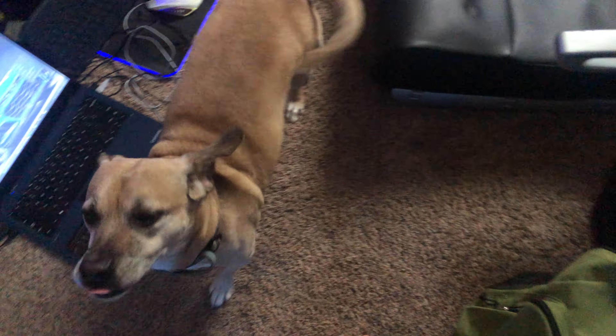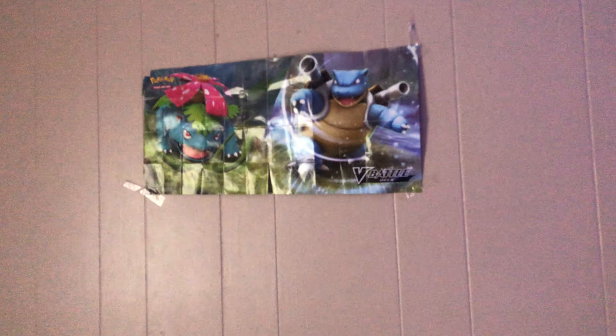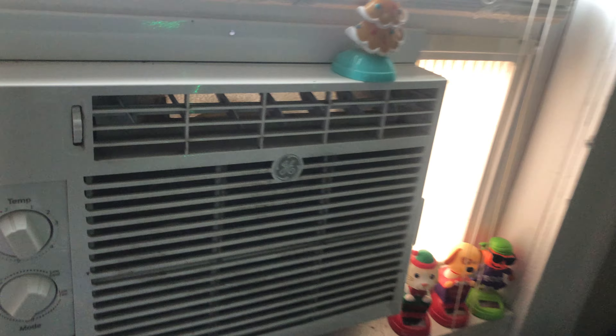I got one of my blankets right there, corkboard right there. I got my old toys in here, and we got my bed right here, poster, calendar, and GTA map. Got my air conditioner right here.